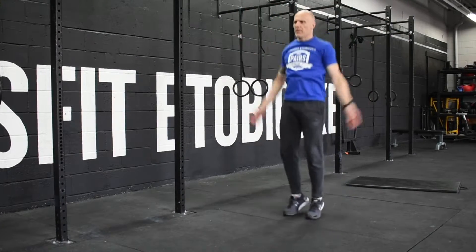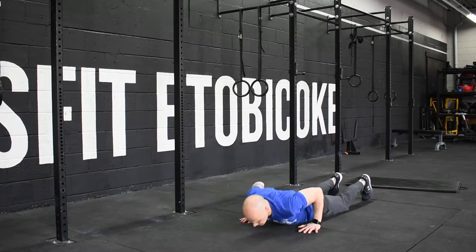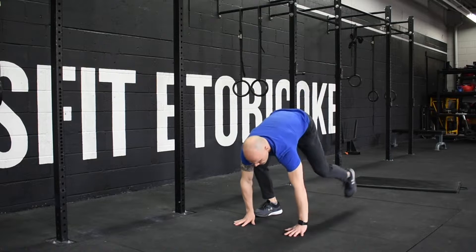For today's workout we have a long 20-minute AMRAP starting with 50 jumping jacks, going into 25 burpees. To modify the burpees you can always step back and step up.